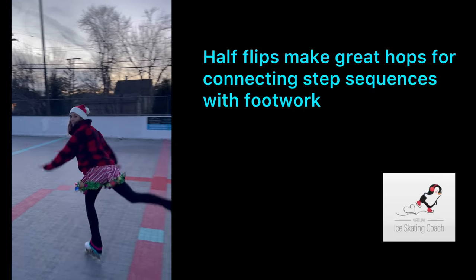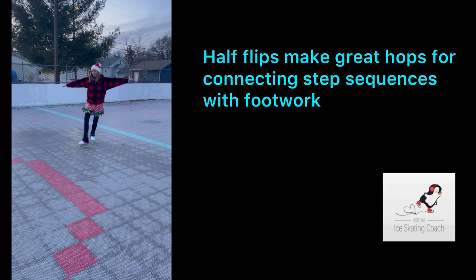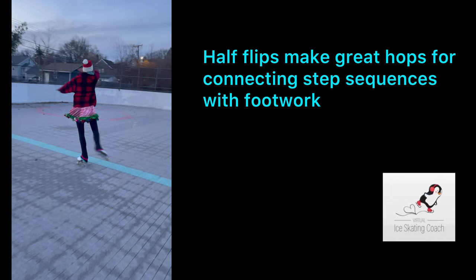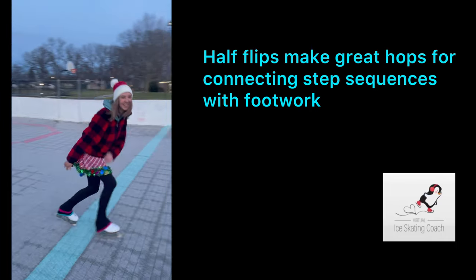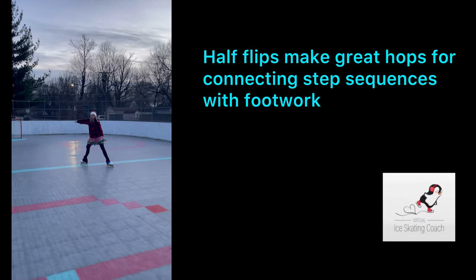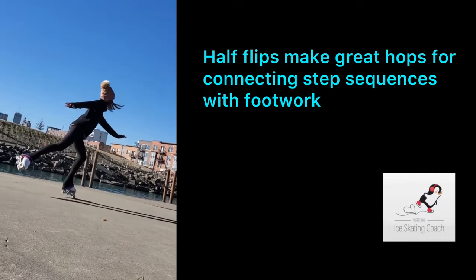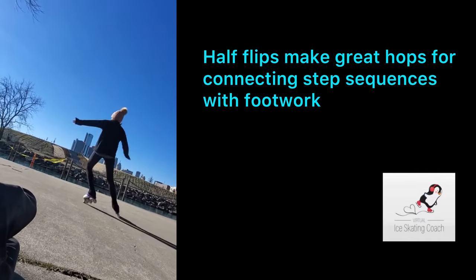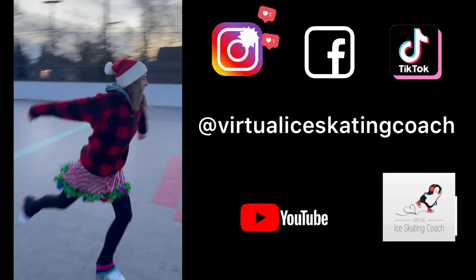A step sequence is an interconnected series of steps and turns with mohawks, three turns, crossovers, and then harder turns after that. They all have interconnecting steps, and oftentimes hops and small half jumps are added in. So try this with a little bit of speed, add a couple other elements in between it, and try to connect the moves — it'll make it more complicated and make the rest of your moves look a little more flowy.